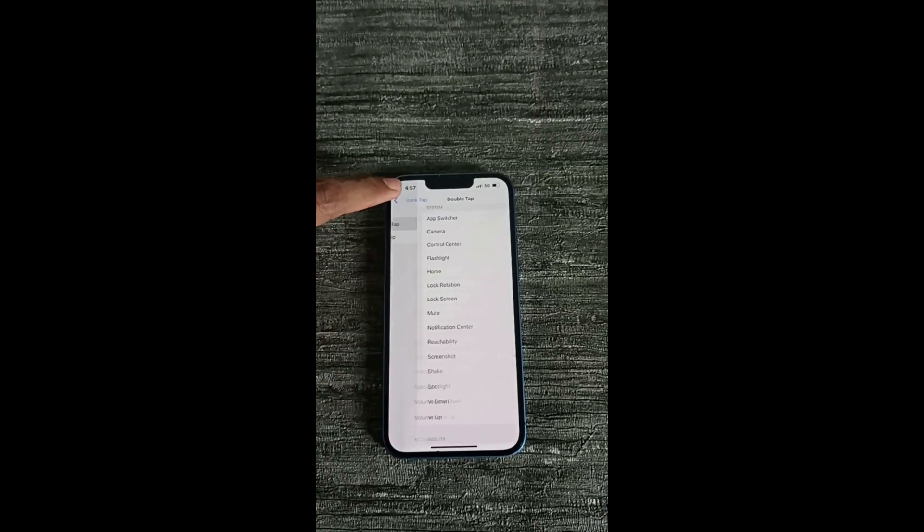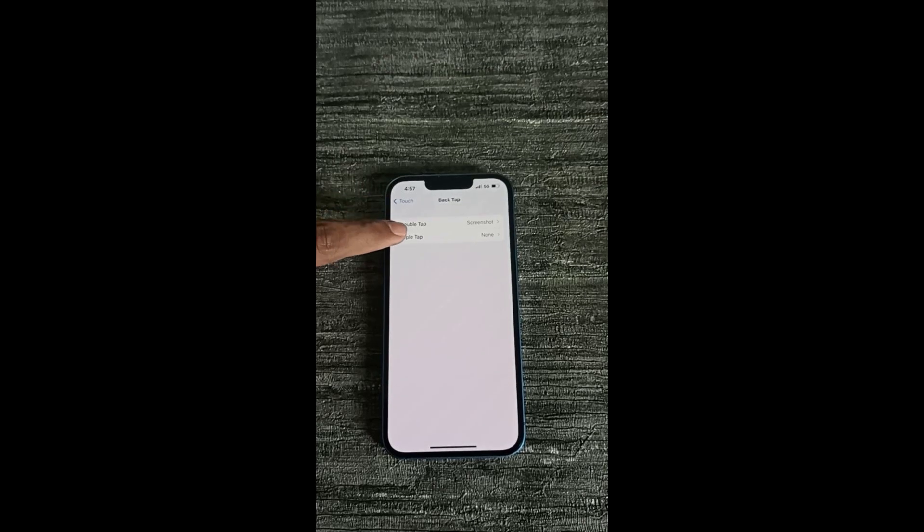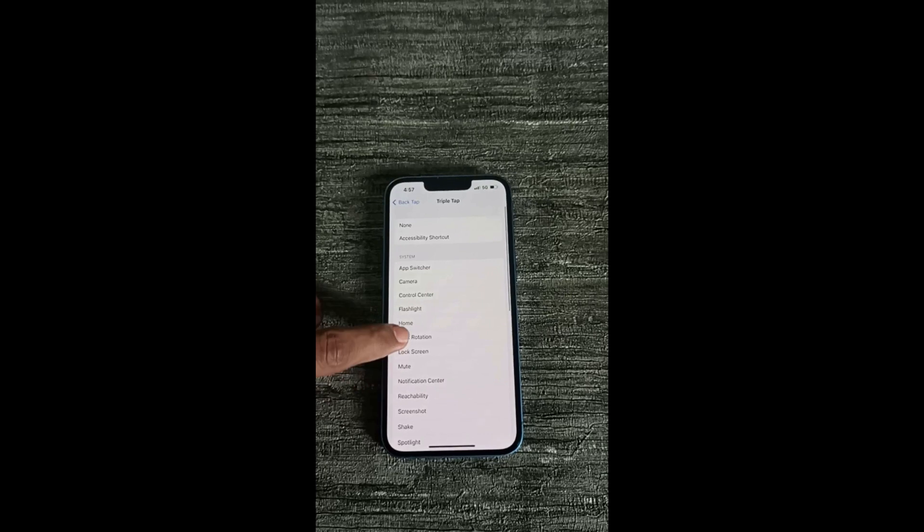Now go back. Now I want to enable triple tap for screenshots, so I am going to enable it. If you don't want to enable it, just skip these steps. Press on Triple Tap and select the Screenshot option.